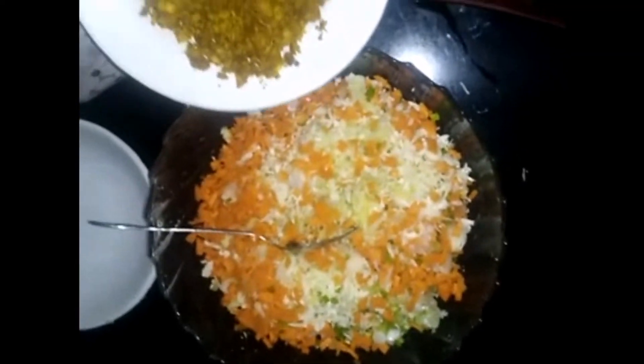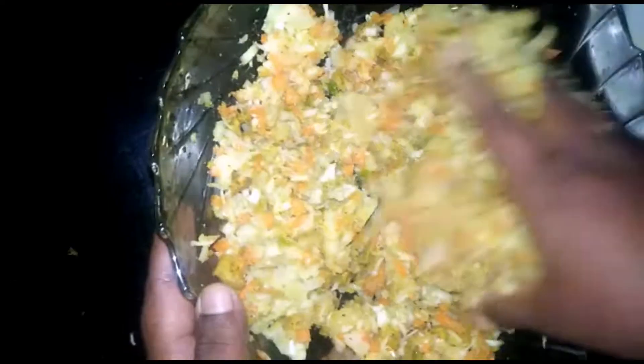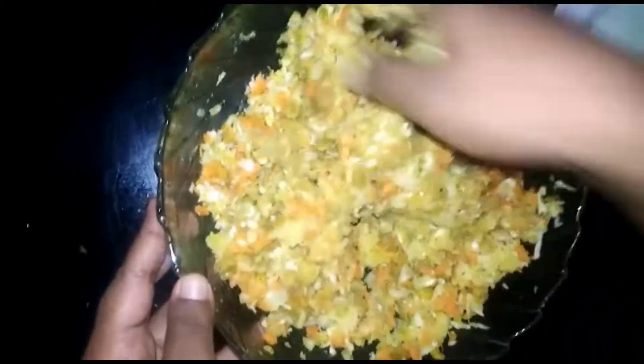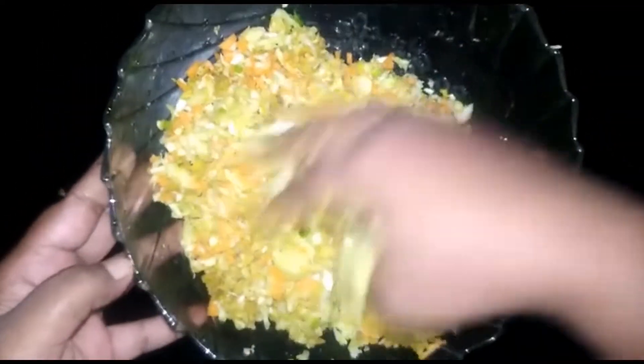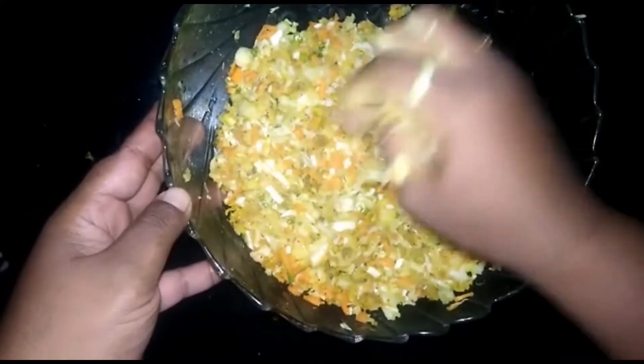I will put it in with the chicken. Put the chicken into my hand and place it in the middle. We use our hands to mix and shape into pieces. We will cut in the shape.